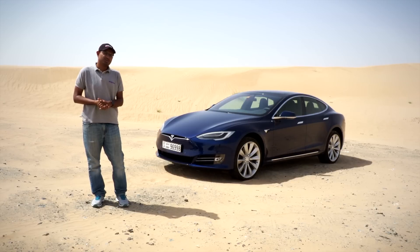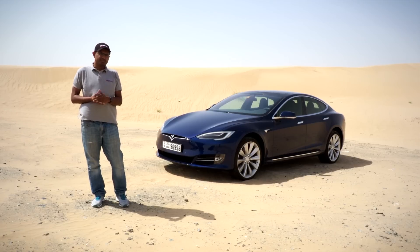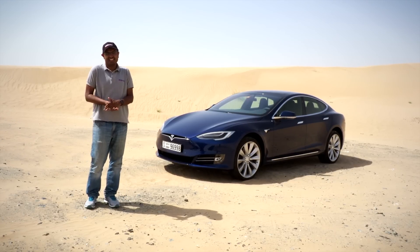The question with electric cars has always been the same — what's the battery range? This one does about 420-430 kilometers to a full charge.